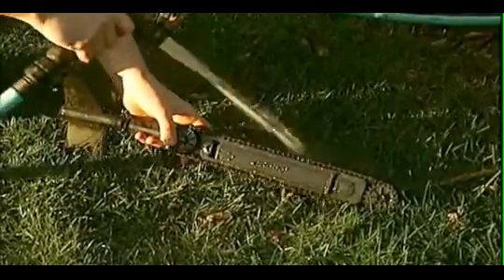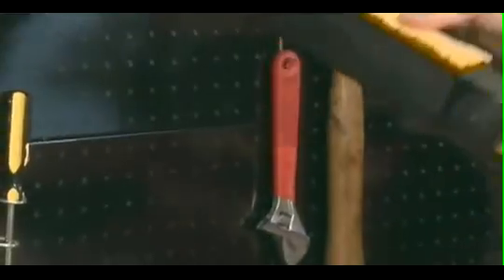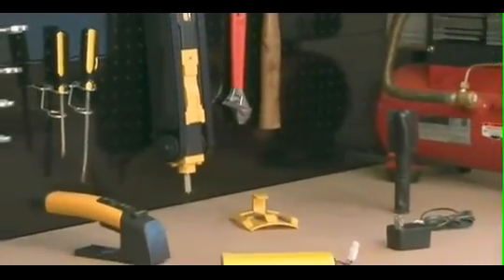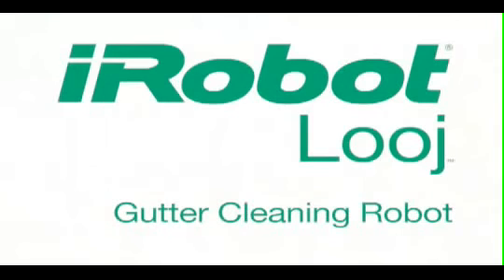And cleanup is a snap — just remove the handle and hose the robot off. So forget dangerous and time-consuming gutter cleaning, and get Looj: the faster, easier way to clean your gutters.